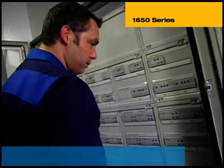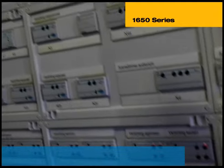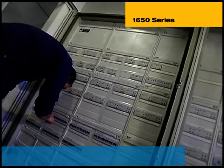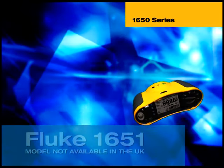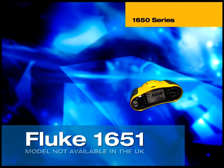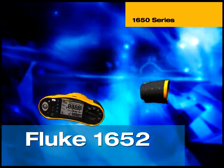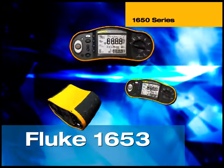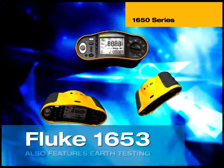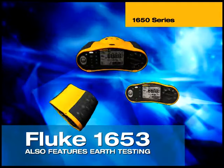Before being put into service, every installation must be visually inspected for any obvious violations or damage. The electrical testing can then commence using the ergonomically designed Fluke Multifunction Tester. There are three models to choose from: the 1651 is able to perform all the basic installation tests, whereas the 1652 has additional RCD test functions, and the 1653 also features a phase rotation function, internal memory and a PC interface for extra convenience in documentation and reporting.